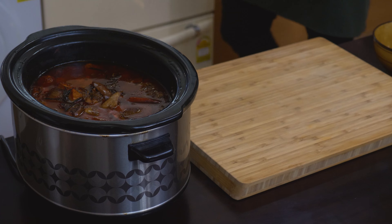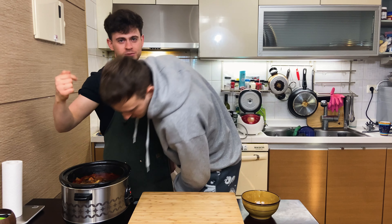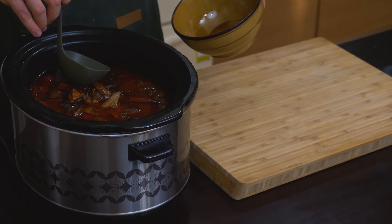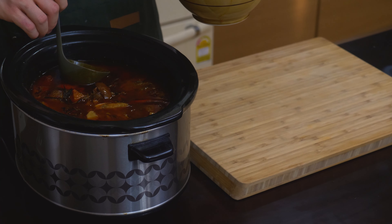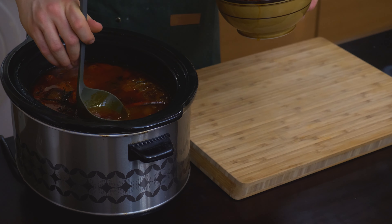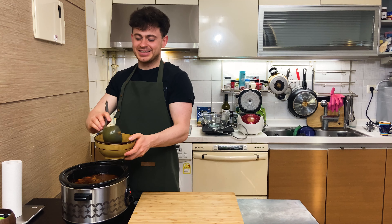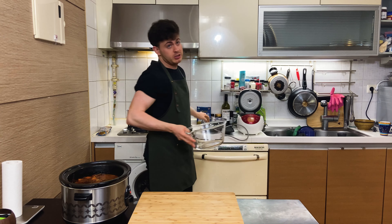So I woke up in the middle of the night and I forgot that I put this on. There was like a half-eaten burrito on the table and I thought all the smell was coming from that burrito. Next day I realised it was this. So first thing you gotta do, you gotta skim off all the fat. Now that smells like what I'm talking about. The fat's been skimmed and now it's time to make teamwork.